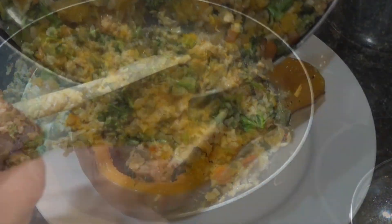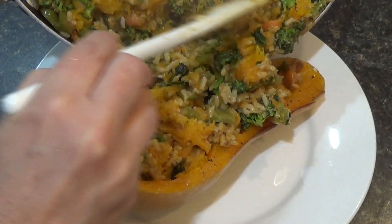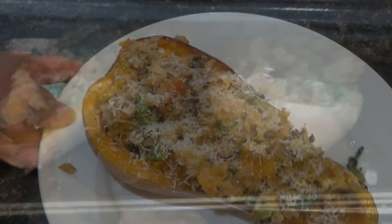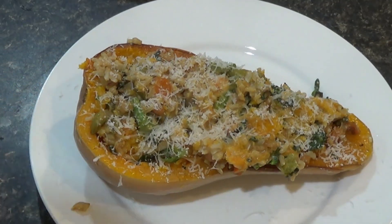Then I put them on the plate and sprinkled a little bit of Parmesan cheese on top. I did pop them back into the oven for about 10 more minutes to warm up. This actually turned out so delicious — it was really, really good.